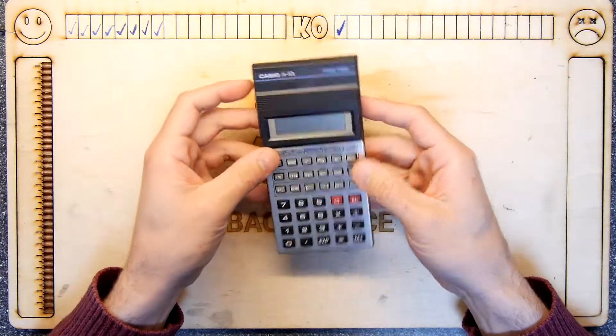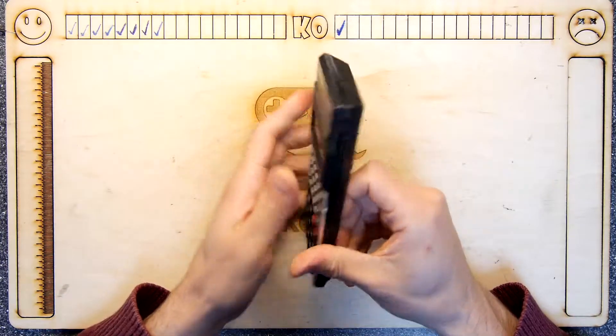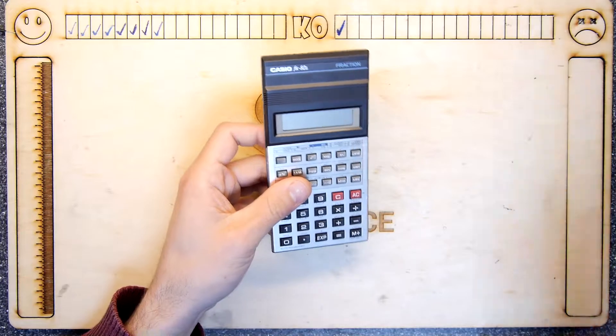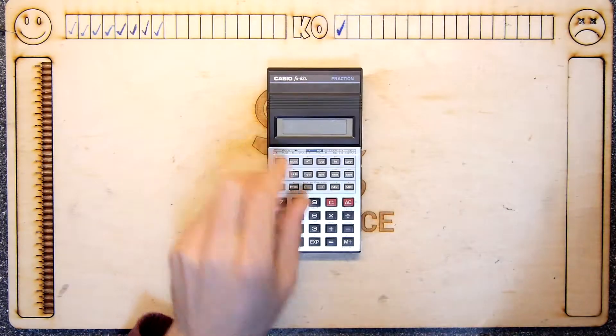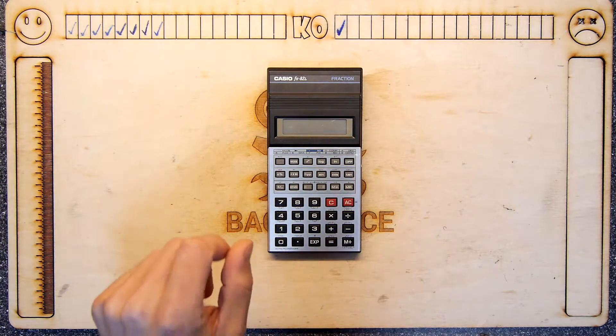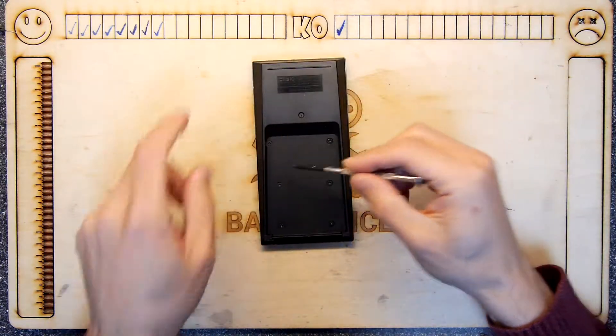Here is a Casio FX-82L, and apparently it's a bit dead — it does seem a bit dead. I've got a bit of paper saying what it is: a Casio FX-82L, battery leakage, two AAs, but it takes six screws to access. We all love six screws to access — let's look at that.